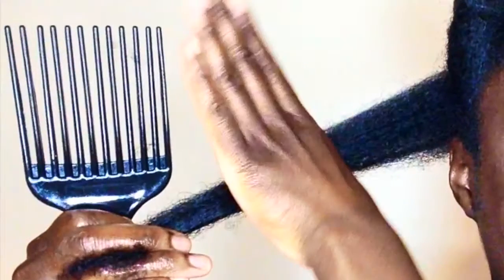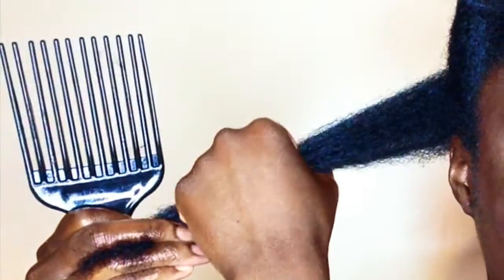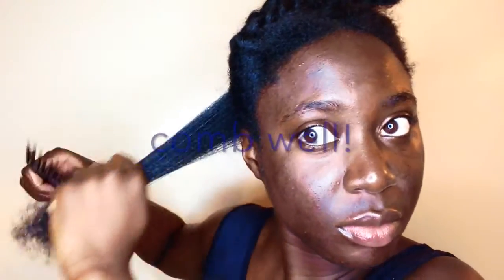We're going to comb the hair to detangle it and make it as smooth and as straight as possible. I grab the middle of the hair piece and start from the bottom, working my way up to make sure the bottom is detangled first, and keep going until the comb can basically just glide through the hair.